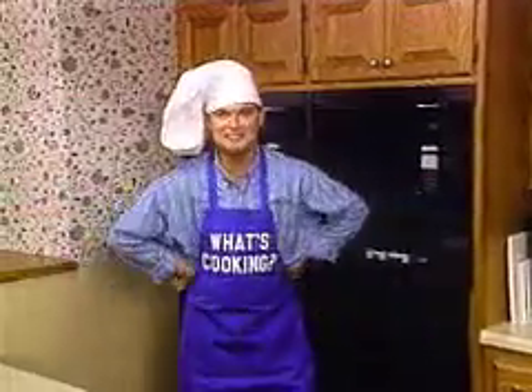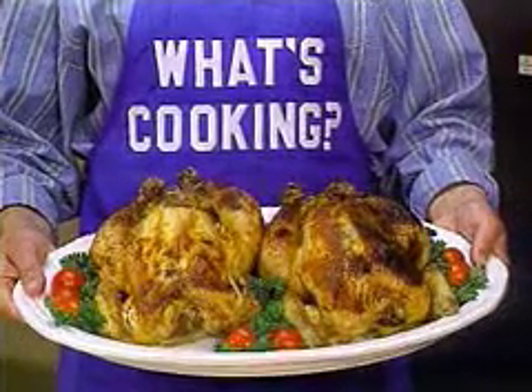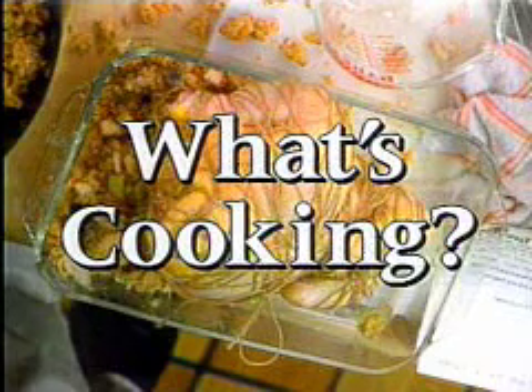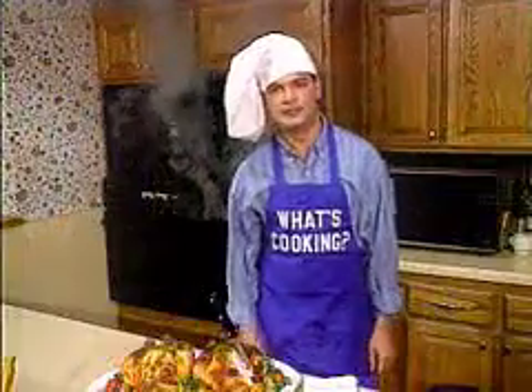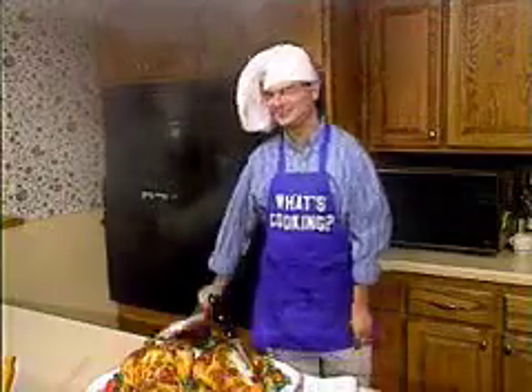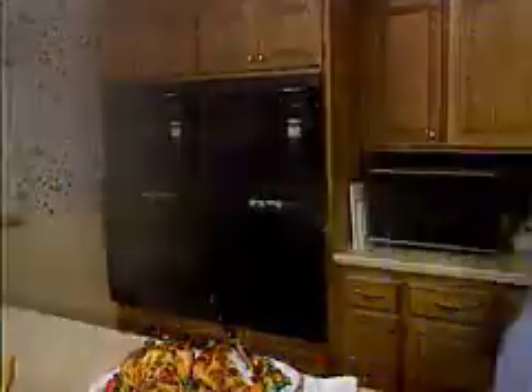That wasn't so hard, was it? And doesn't it look good? Louise Beaujolais made a couple of these yesterday. Well, that's our show for today. Don't forget to watch the Morning Sports Report with me, Mark Spencer. Tune in next week for another edition of What's Cooking.